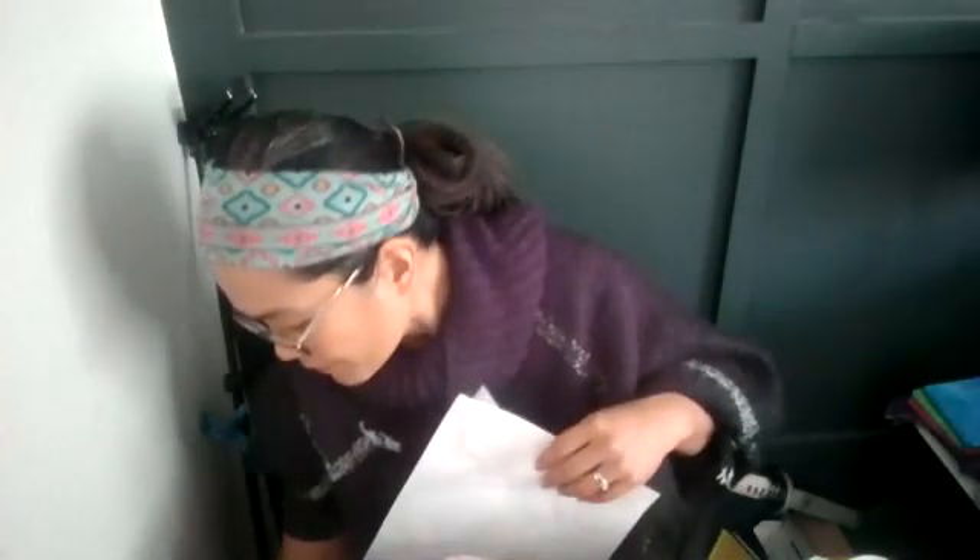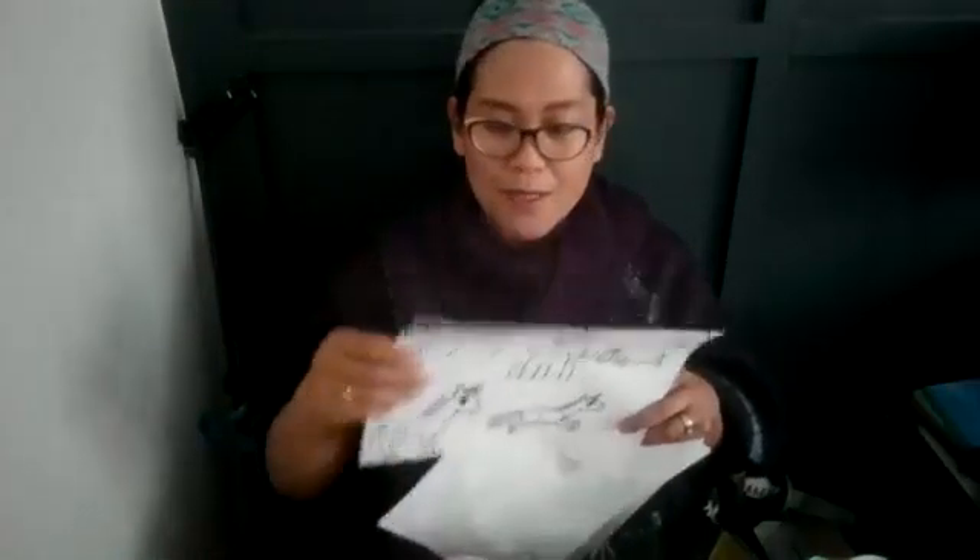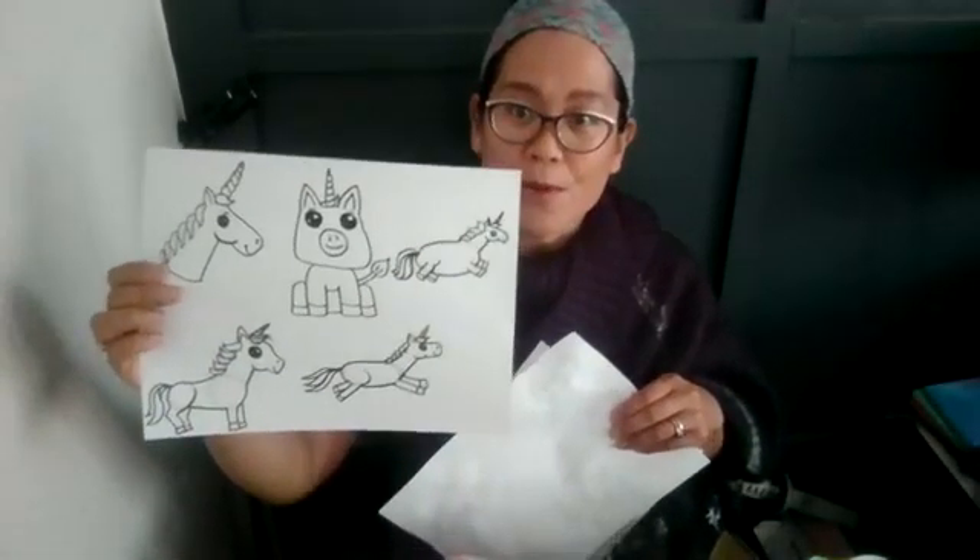Relief printing mermaids was on Wednesday, and on Monday we did our drawing unicorns. I'm trying to make these classes a little bit structured — Monday we do drawing, Wednesday we do painting, and Friday we do some kind of multimedia sculpture art using different mediums and different supplies, but hopefully still supplies that you have at your home.